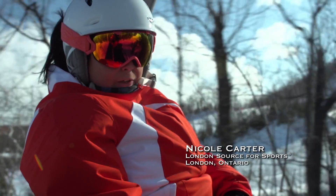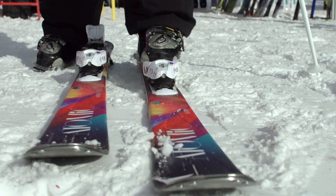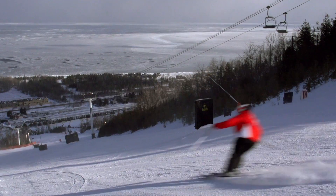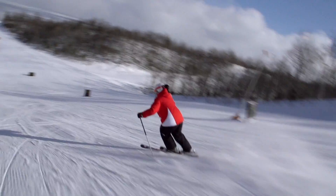I'm skiing the Atomic Pure Women's Intermediate Ski. This ski has what's called tip rocker, so it allows you to rock up over the snow to stay out of any built-up areas that could kind of throw you off balance.